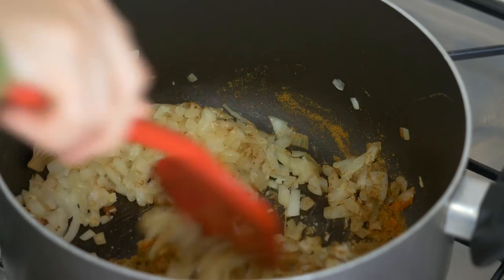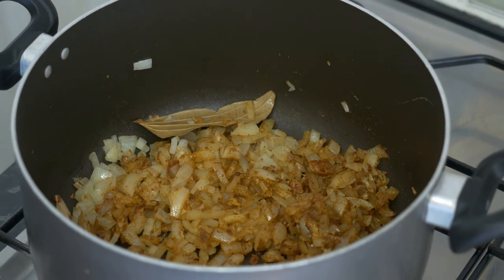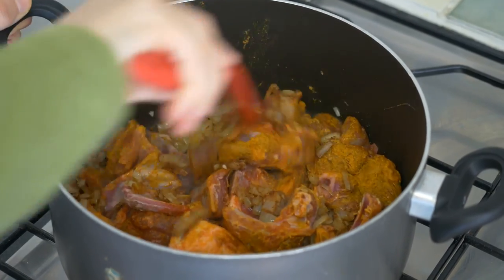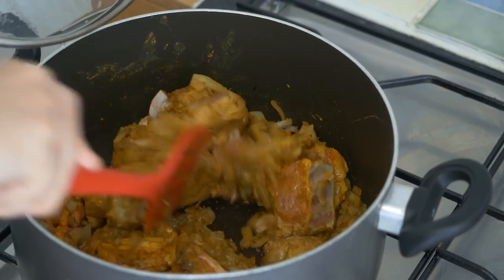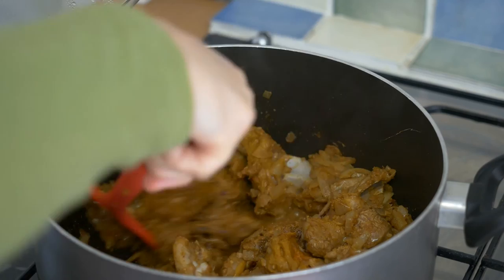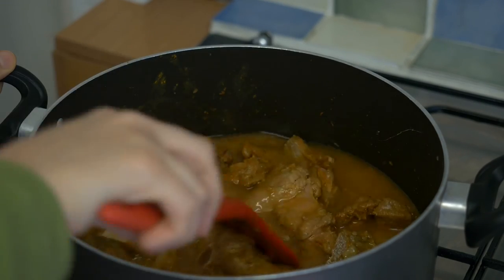Mix them well so that all the flavors are incorporated into the mixture before adding the already marinated meat, which should have been sitting on your counter for a good half an hour by now. The magic happens when you mix them well enough that the meat absorbs all the flavors before becoming caramelized — meaning when the meat is cooked with no water and the surface turns slightly brown. Now you're safe to add just enough water to cover the meat. Put the lid on and let the lamb cook for about an hour on a medium flame.